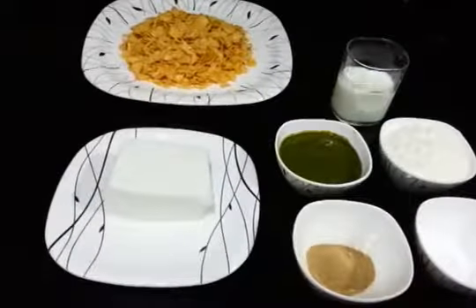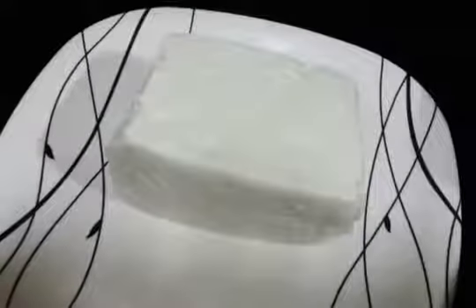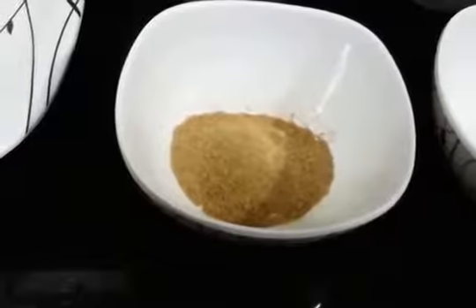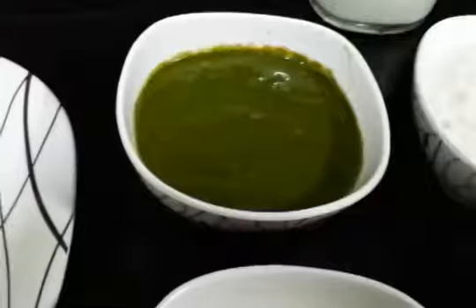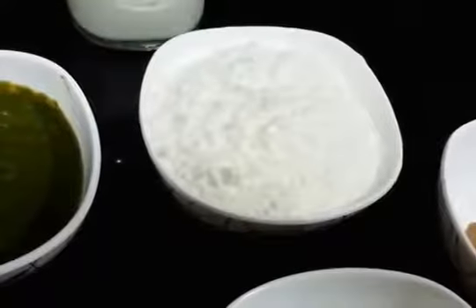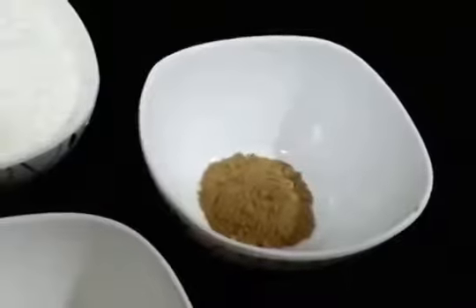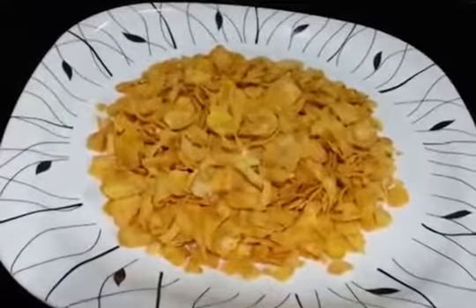So let's see what we will need. For this we are going to need 250g of paneer or cottage cheese, chaat masala, salt to taste, green chutney or coriander chutney, all purpose flour — about half cup — half cup of milk, some black pepper, and cornflakes.